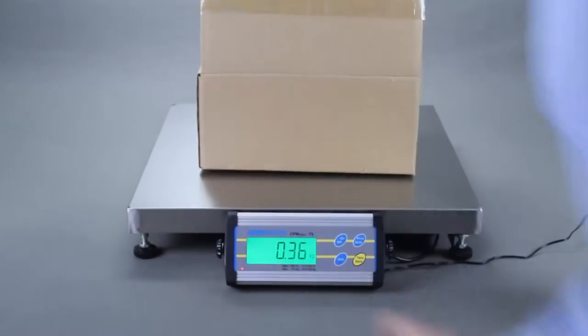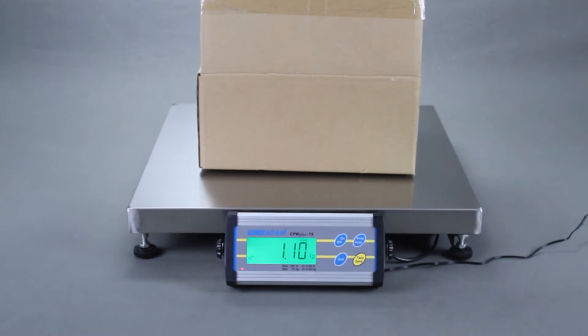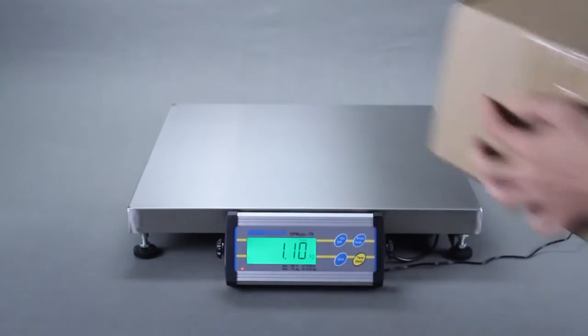A hold function freezes the displayed weight, making it easier to capture the weight of moving animals or liquids. This also allows ample time for the user to record the results.